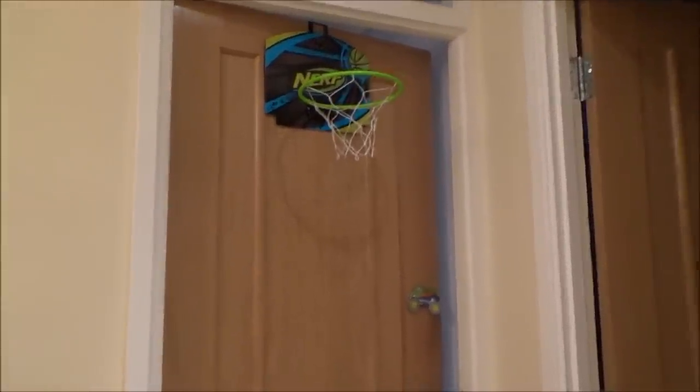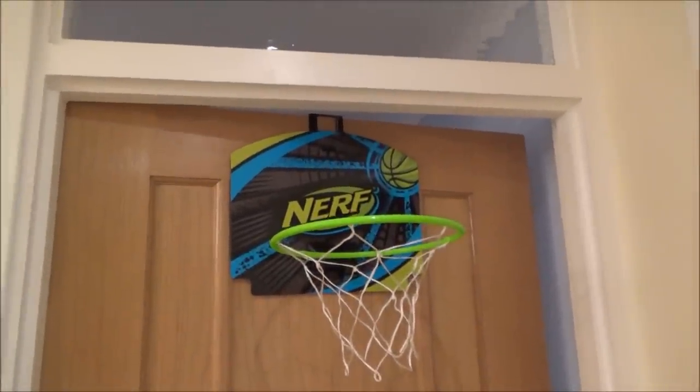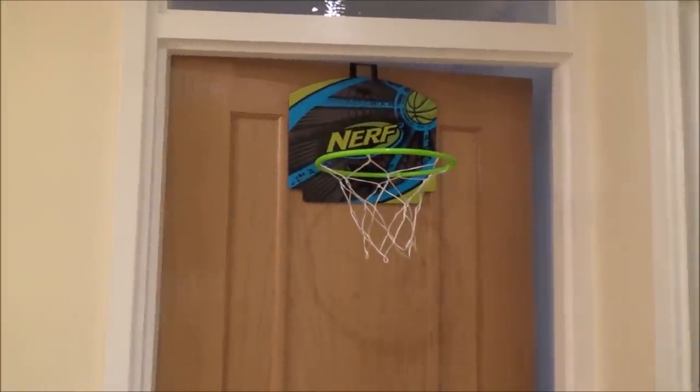So that's it, that's how you set up the Nerf hoop. Ten pounds — we got it from Argos, hopefully he'll have a bit of fun with that. Hope you enjoyed the video, please give it a thumbs up if you liked it, and please subscribe for more how-to videos.